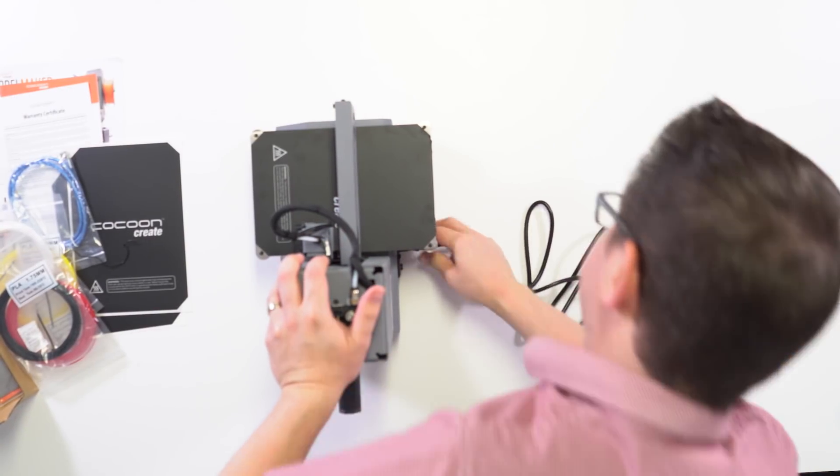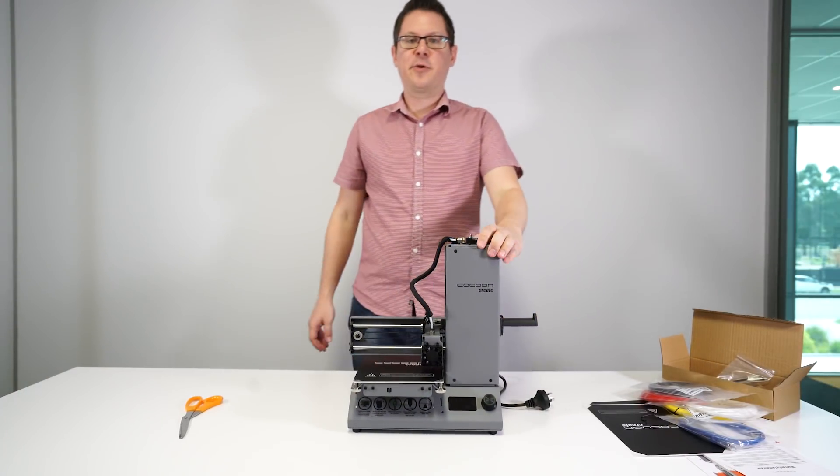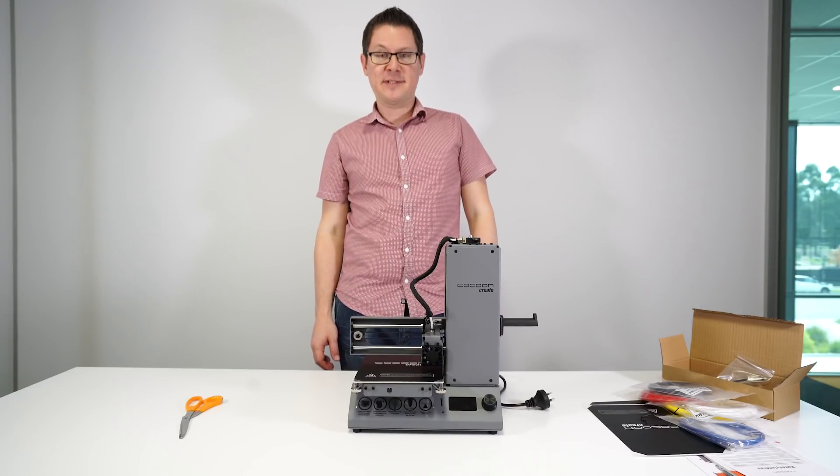The final step is to add the power cord. That's it — your Cocoon Create Model Maker 3D printer is now assembled.